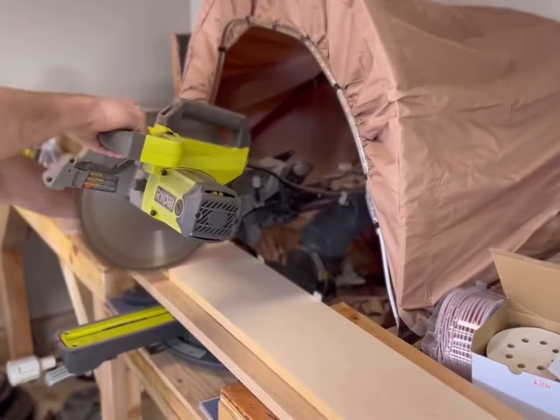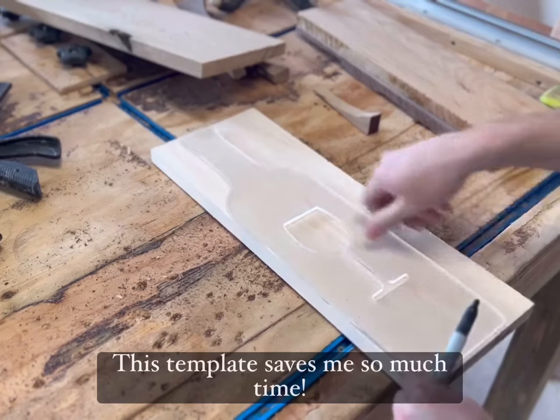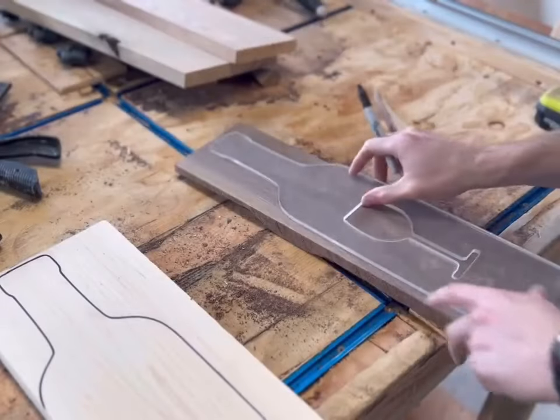Thanks for tuning in you guys. This is going to be a really short video today, just because the router template honestly makes really quick work of what I'm doing. So what I do here is I just make a quick outline with a sharpie, and I do that for all four of the boards I'm working on today.